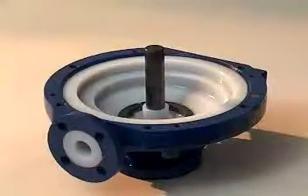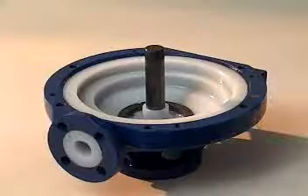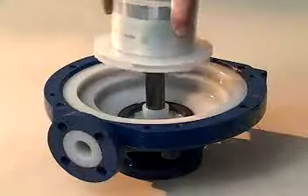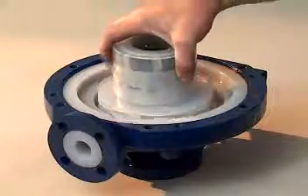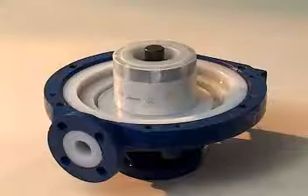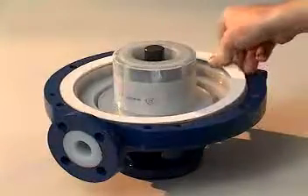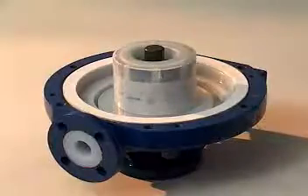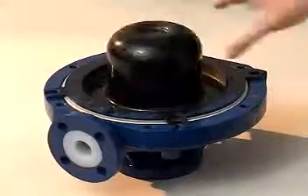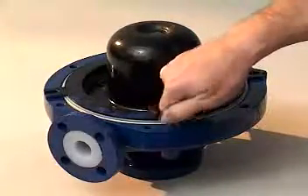Begin the wet end assembly of the pump with the casing sitting on its end flange with the shaft pointing upwards. Slide the impeller inner magnet assembly onto the shaft gently, with the large end that comprises the impeller on first, so that the impeller inner magnet assembly rests on the impeller. Next, install the gasket in the casing on the mating surface. Then install the rear casing and attach the four rear casing cap screws. Tighten these down by hand only — do not use a wrench.